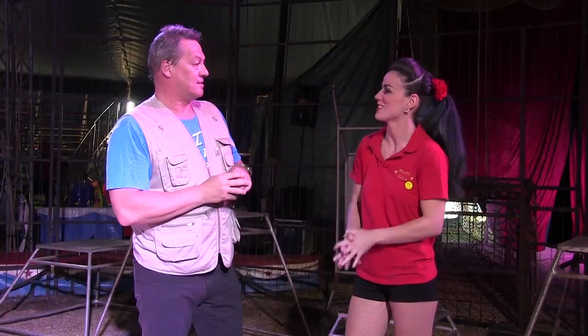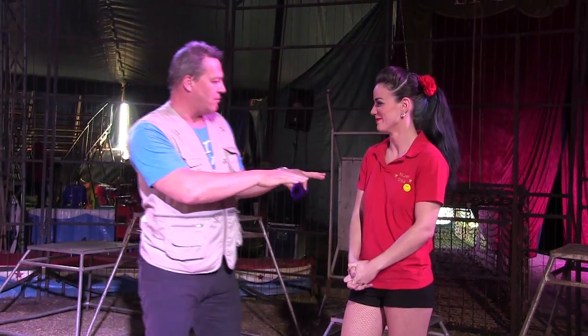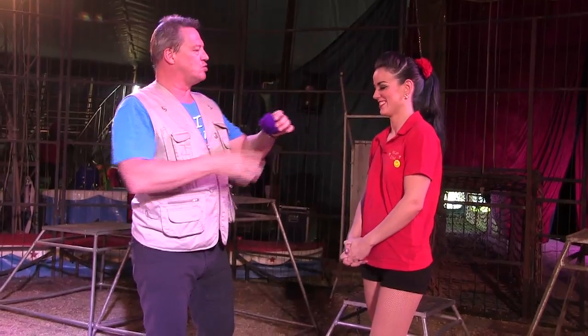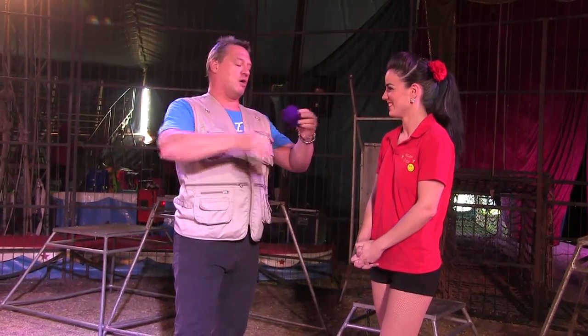This particular circus has only been going six months. When I was a youngster — I'm sure it was the same for you — I'd come to a circus and it would be magical. I thought, well, Trick of the Week, let's do something magical. I don't know if you've seen magicians do this on television, but I thought I'm gonna get you involved here.